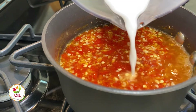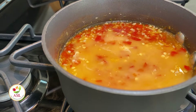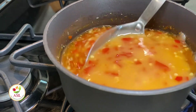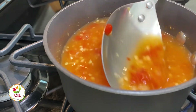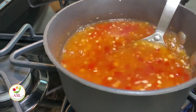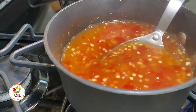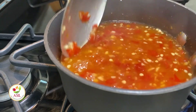Now, we have to thicken up our sauce just a tad by adding a cornstarch slurry. Mix one tablespoon of cornstarch with one tablespoon of water and add it to the party. Just make sure you keep stirring and let it come to a simmer once more, then turn off the heat. As it cools, it'll get even thicker, and once it cools, it'll look like this.